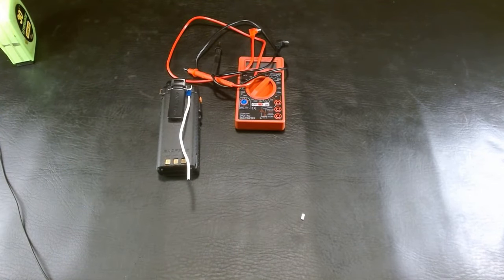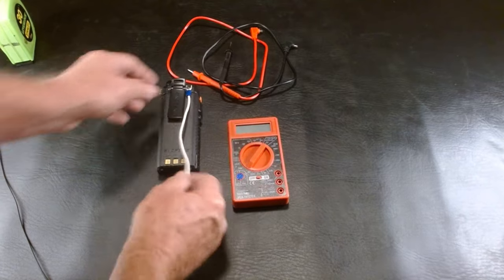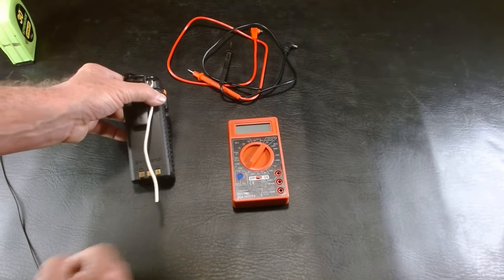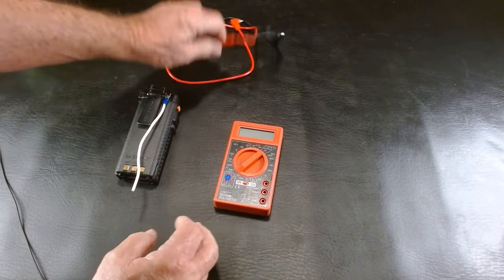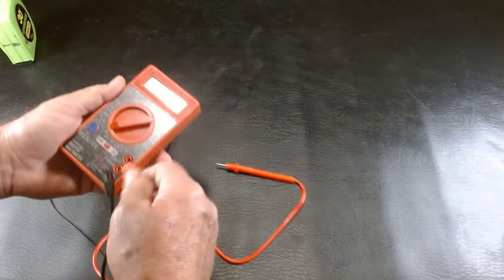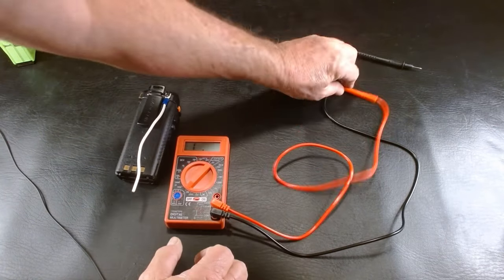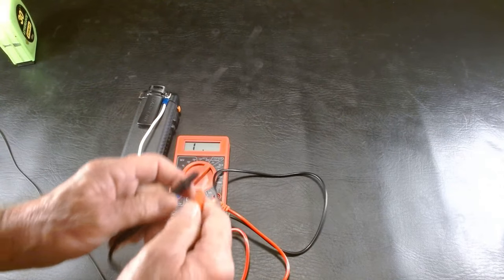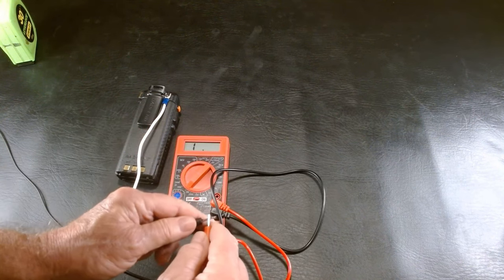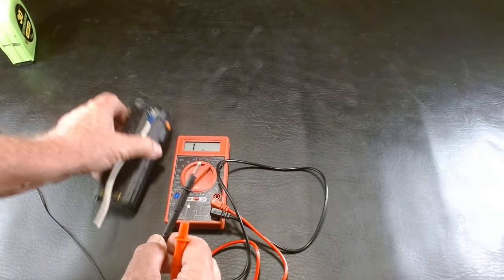That's it — it's that simple to connect that to this radio. Now we're going to use this multimeter to make sure our resistance between where the antenna comes on and the end of this is zero. Put your multimeter on the lowest ohm setting you can, put that right there, and turn it on. See what we have when we test it — it goes down to zero. That's what we want.